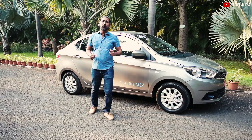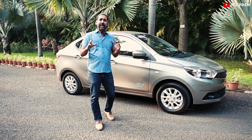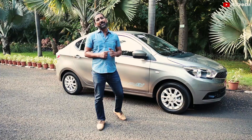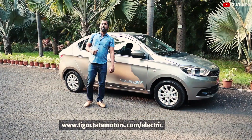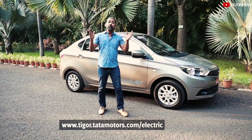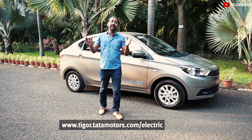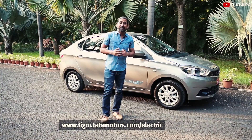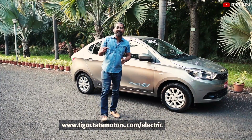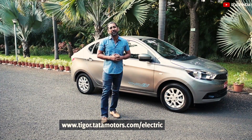Today we've shown you many different ways to drive the Tata Tigor electric car efficiently, but always make sure your occupants are safe and sound. To know more, you can visit the link below. There are more than 40 dealers across 20 plus cities where the car is available. So what are you waiting for? Visit your nearest Tata Motors EV dealer right now and go for a test drive.